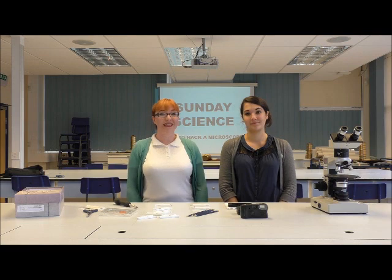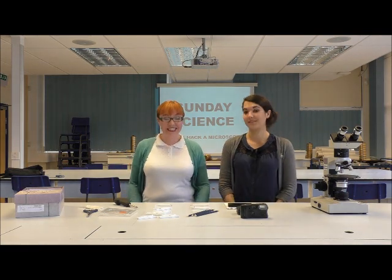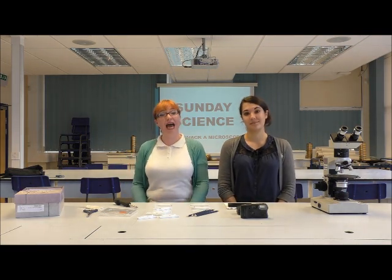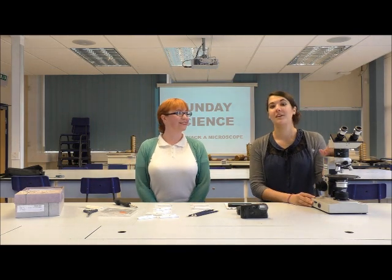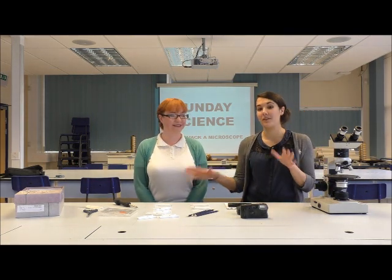Welcome to the First Sunday Science, where we do experiments with things that you can find in your own home. This is Nat and this is Hazel, and today we're going to show you how to hack your very own microscope with items that you can find in your house. Not everybody is fortunate enough to have a microscope at home, so today we're going to show you how to do it with everyday items.